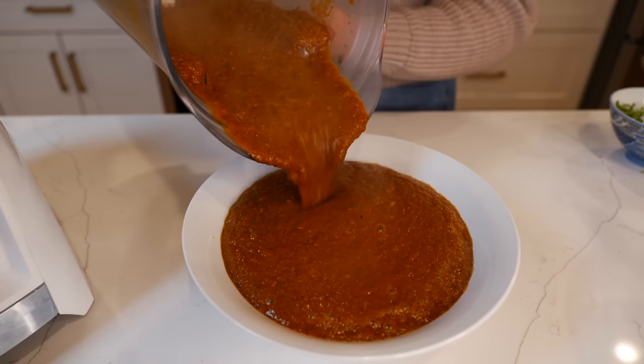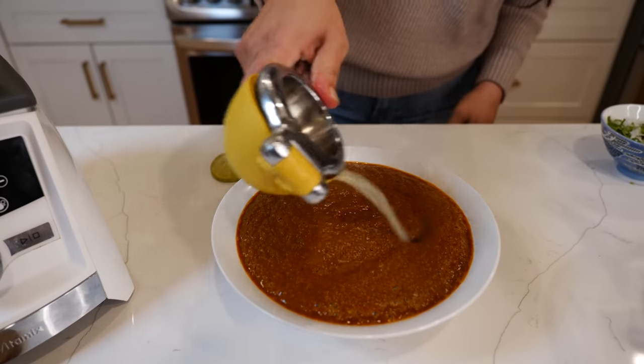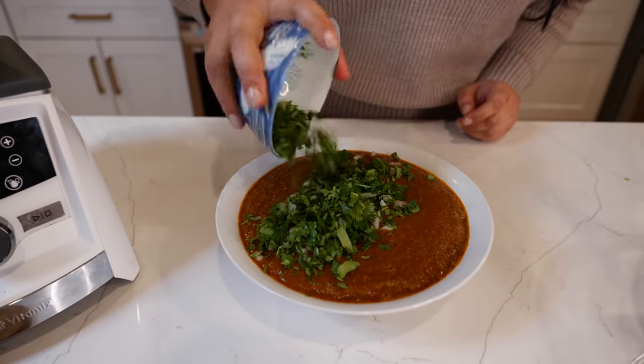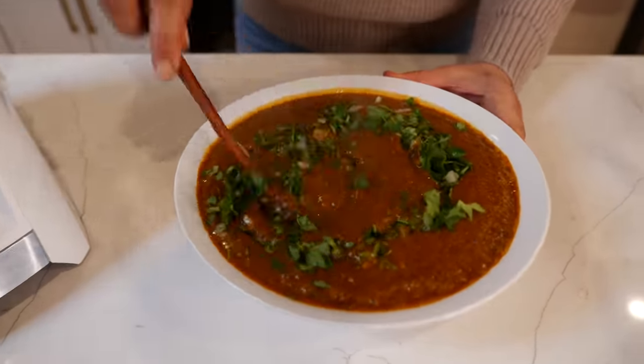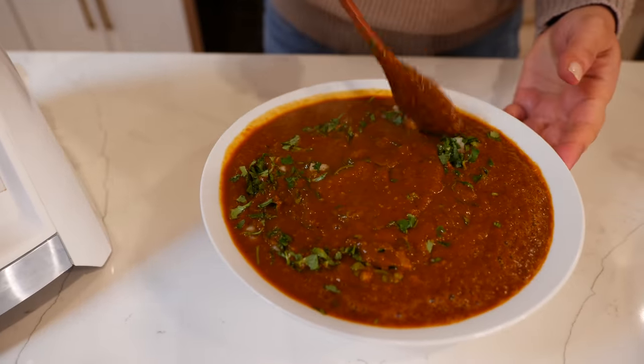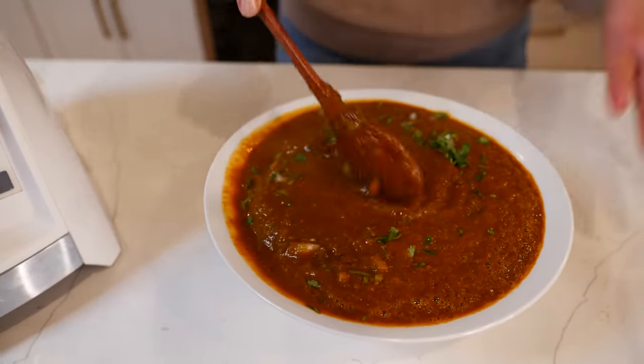We have salsa for days! Add the juice of one big lime, chopped cilantro and onions. Give that a loving mix and try not to eat this while you're waiting for your ribs to be cooked, because it's that good and you're gonna need some for your tacos.